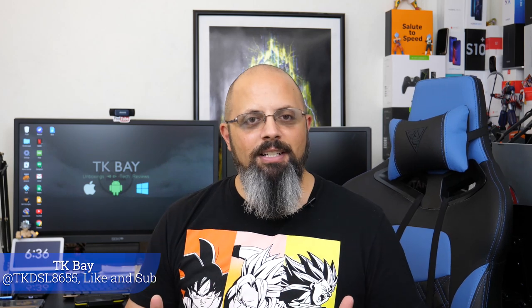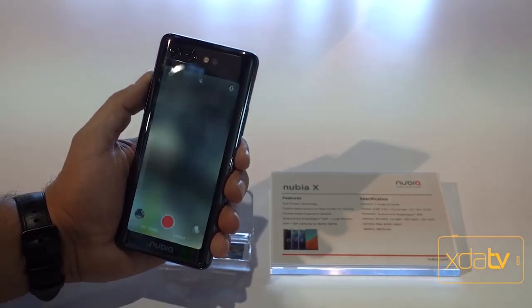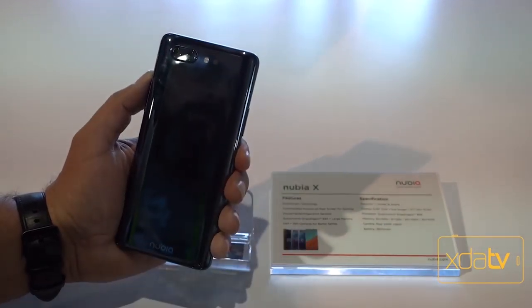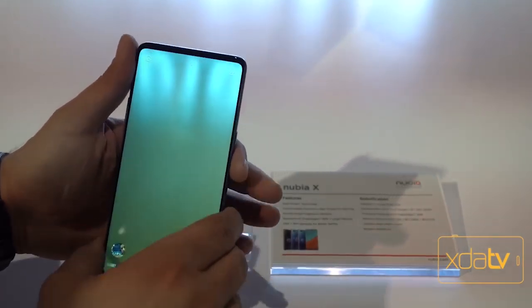Hello everybody and welcome back to the channel. Today we're going to talk about a device that has two displays — not a folding device, but a display on the front and on the back. This is the Nubia Z20, the international model, releasing very soon. Let's check it out.